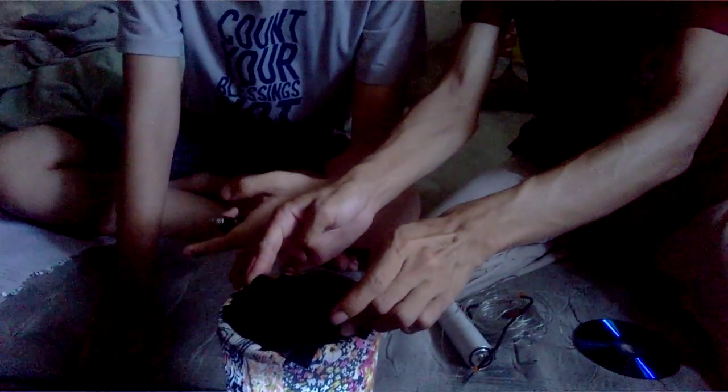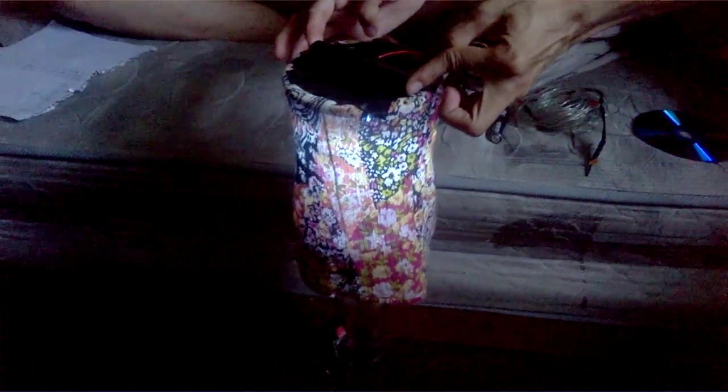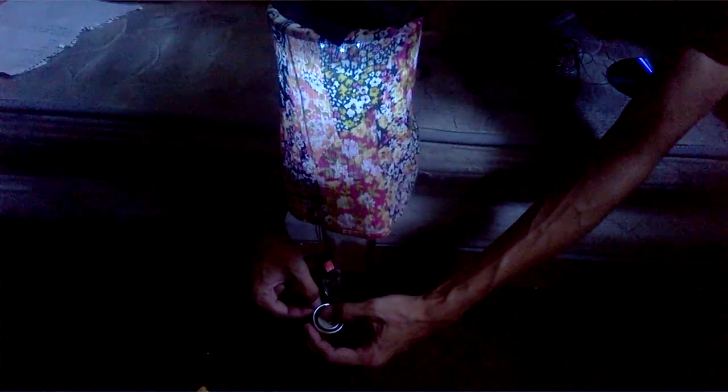This is the finished product that we have. Turn it on. If you want to spin it, just attach the other battery to the bottom.